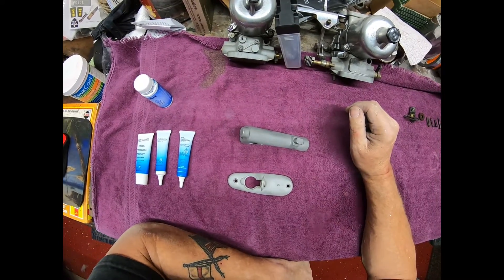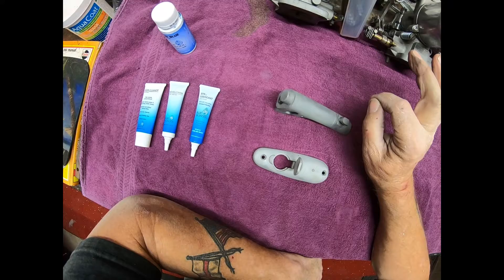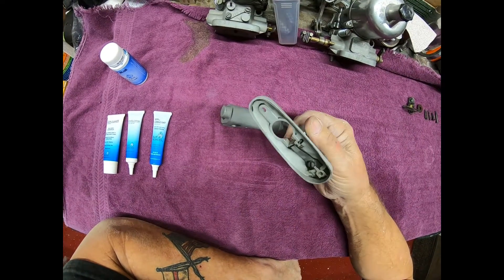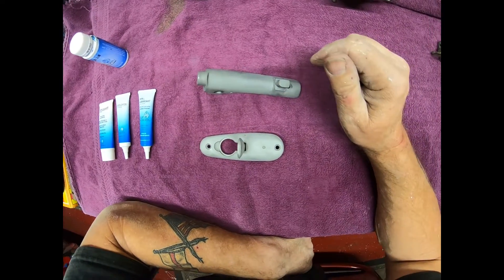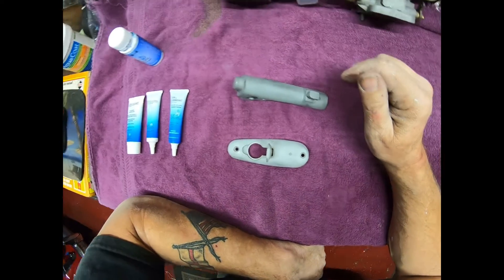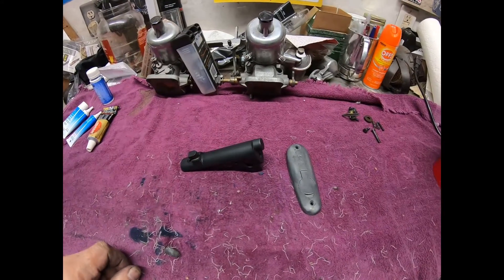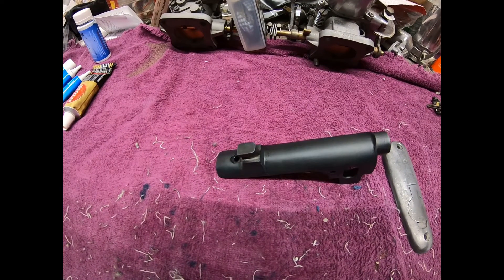I have no clue how this is gonna work on aluminum. I know how it'll work on other parts — I've done it on those and it should be perfectly okay. I have never done it on aluminium. I did think of polishing it but I thought, well, let's give bluing a go and see what happens.